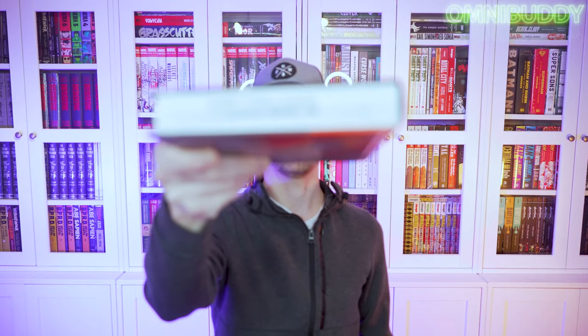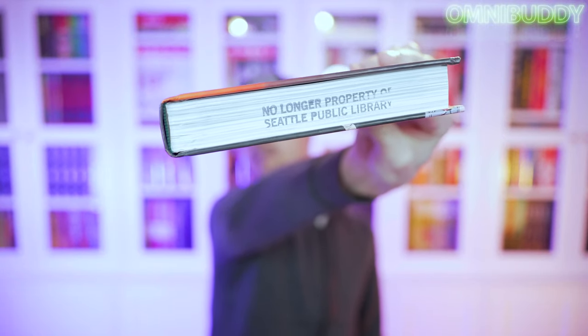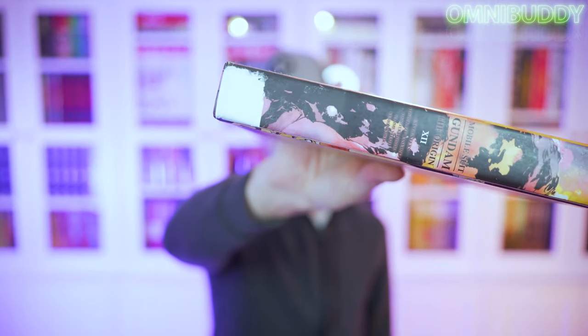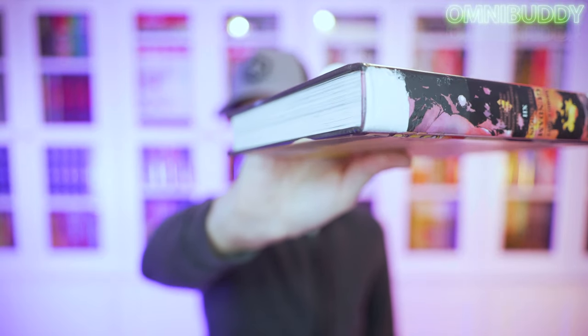So two things people are always wondering about: how to fix remainder marks and sticky sticker residue. I have the perfect book for that today. This one has an epic remainder mark because it came from a library — 'No Longer Property of Seattle Public Library.' That is a huge stamp. It also used to have a sticker on the bottom, and when they pulled it off it left a big patch of residue.